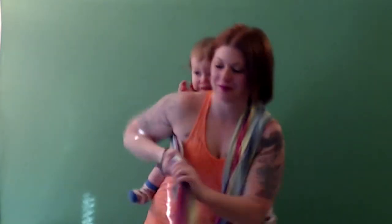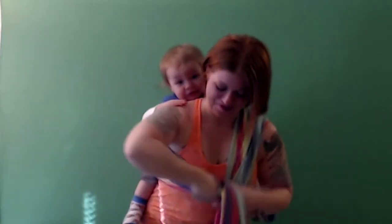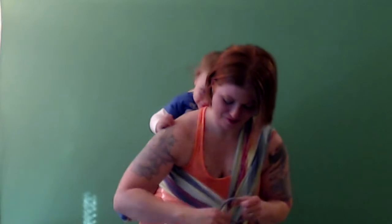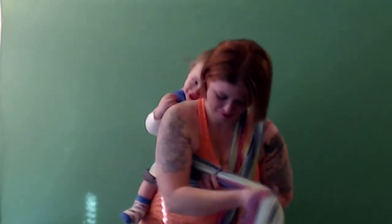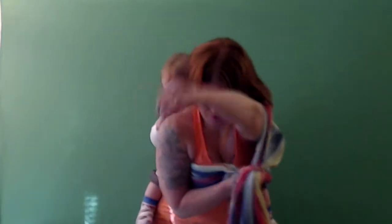I pin one tail in between my knees and bring the other tail underneath my arm and add the ring, spreading it evenly across half of my chest. Then I grab the other tail, bring it underneath my arm and feed it through the ring, again spreading it across half of my chest, and once I make sure that the ring is centered.